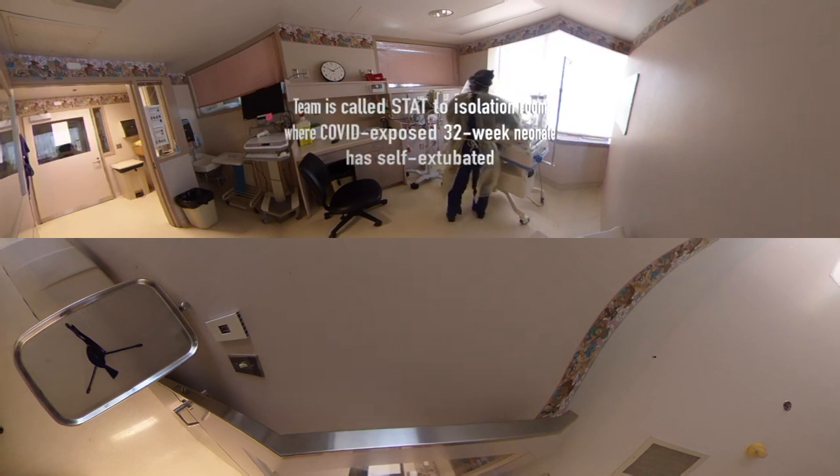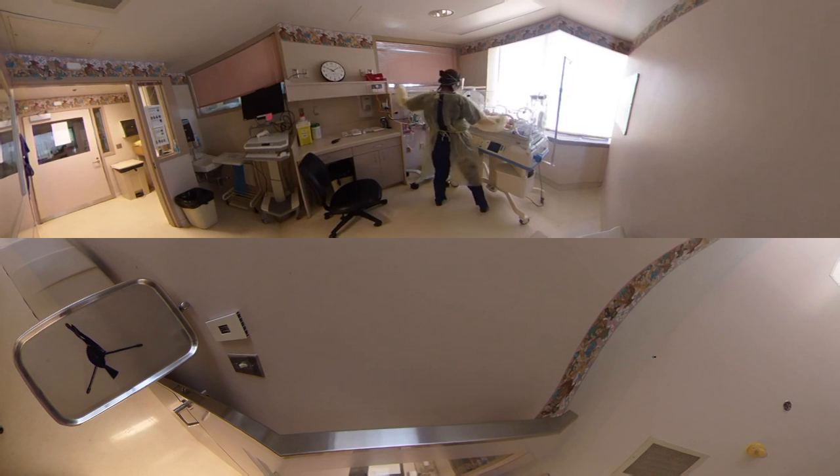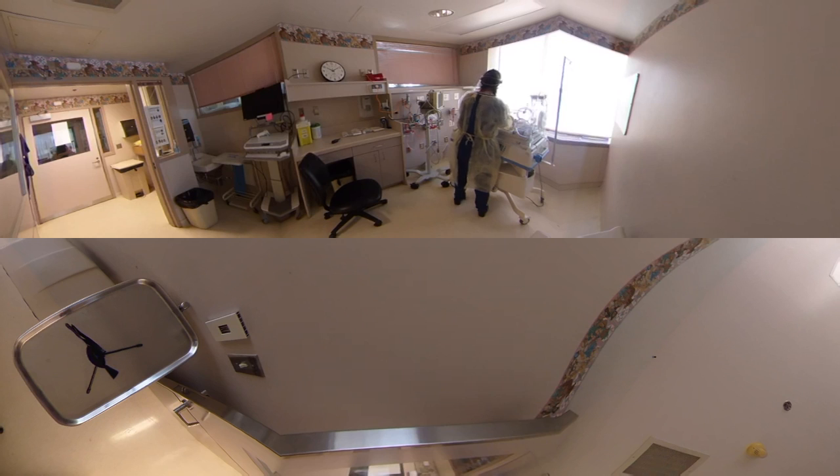Baby's desatting, heart rate is down — I think they self-extubated. Can I help you? Yeah, I need a team. I think I need you, they self-extubated. I'm bagging.